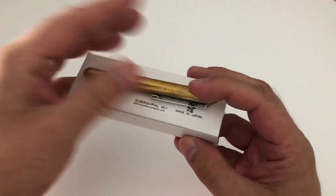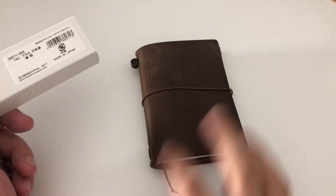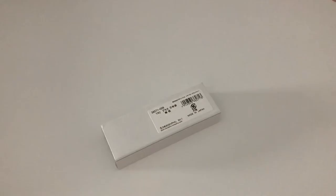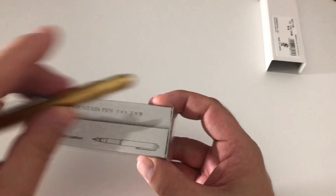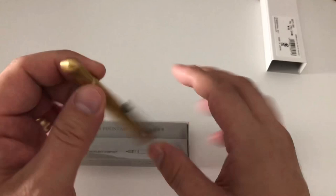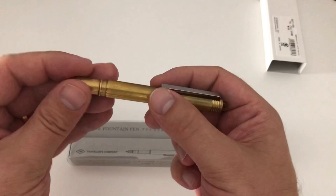That's the small box in which this pen comes — Travelerscompany.com. It's the same company in Japan that makes the oh-so-famous Traveler's Notebooks. I have a passport-size one here, which I also got from Nomado Store a while back, and there's a review of that up on my blog scrively.org in the notebook review section. The pen was laying in here — it's a brass fountain pen by Traveler's Company, shaped sort of like a bullet pencil. We'll dig into that in a minute.